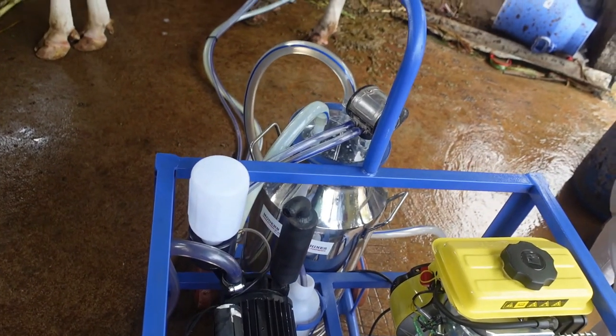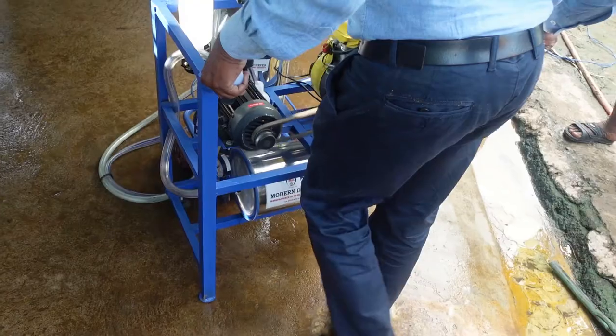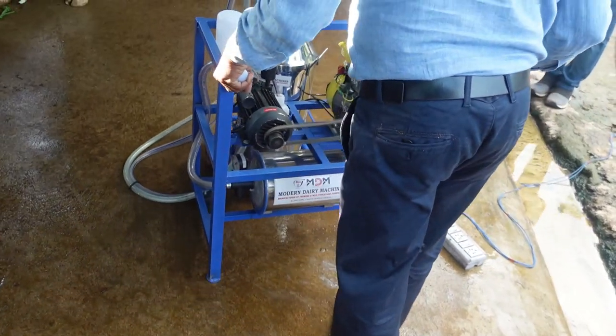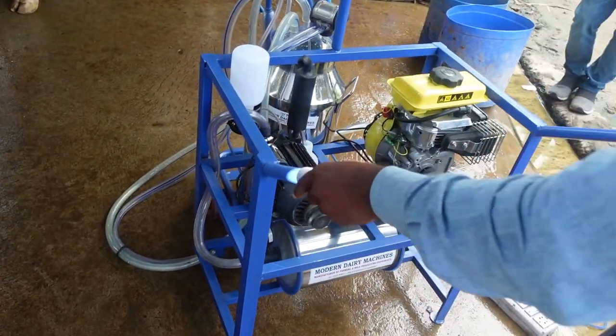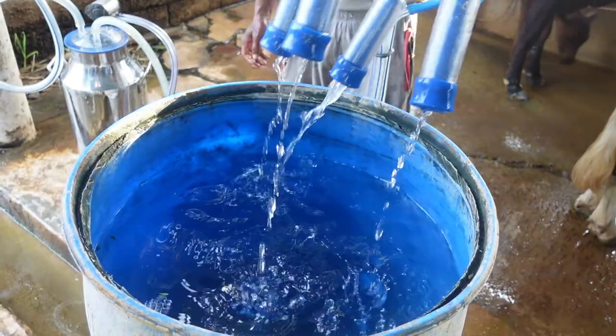The can set is 25L stainless steel. The frame is made with powder coating. We can use the wheel type, which is very easy to handle. The cleaning process is also very easy.